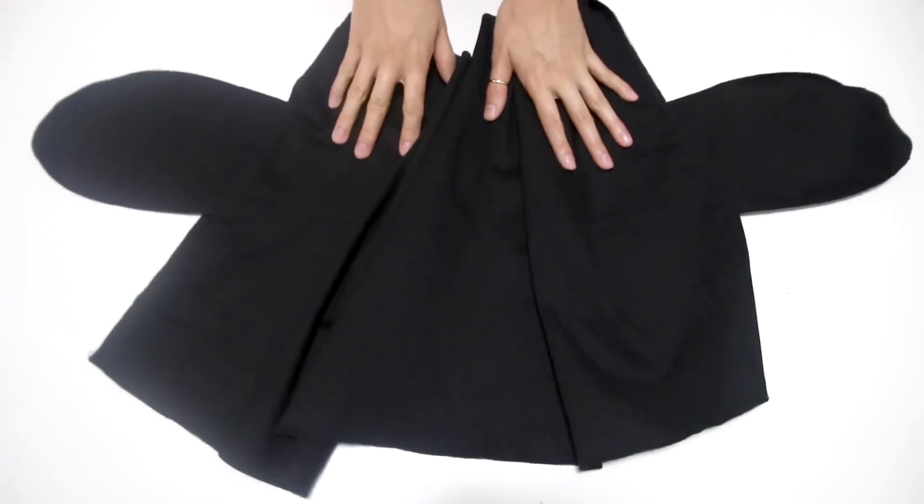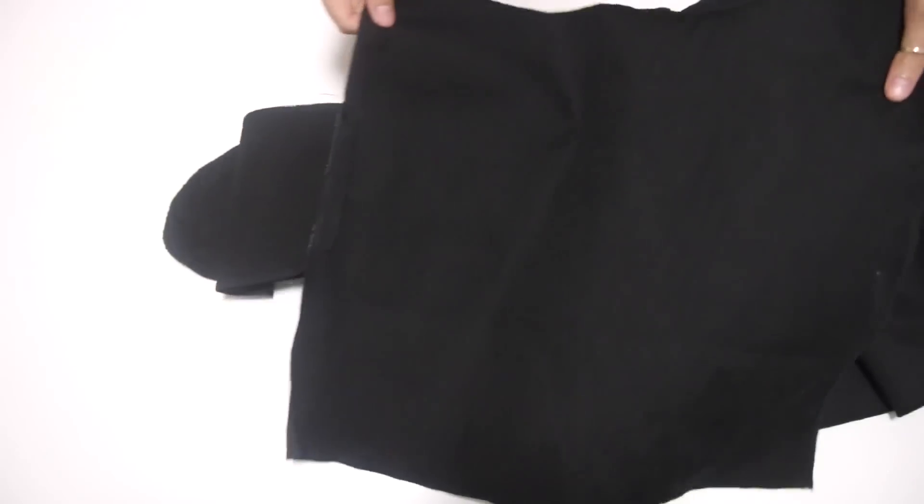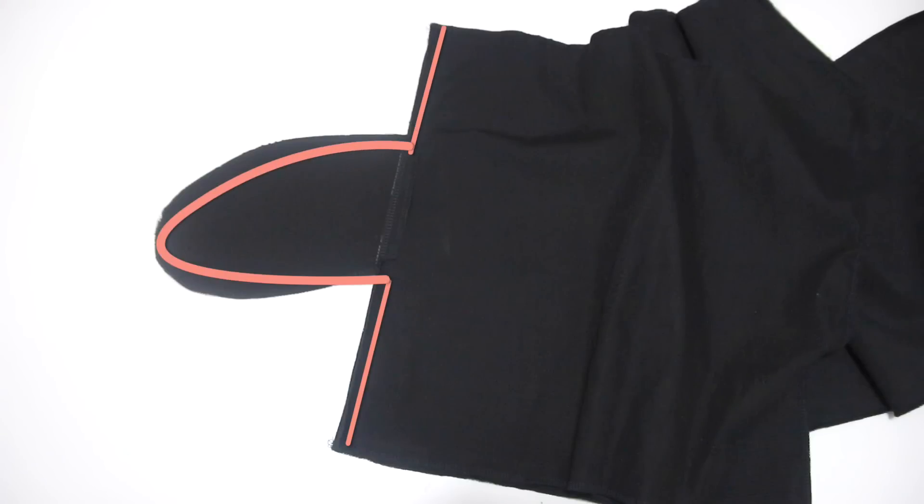Take one panel of the back and face it right sides to one side of the front. Sew up the skirt around the pocket and then all the way up to the waist, and repeat this on the other side of the skirt.